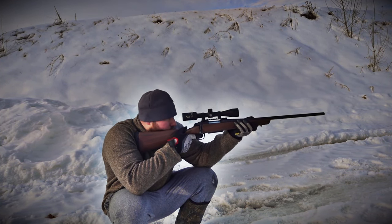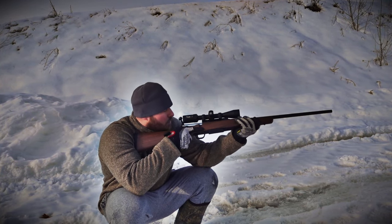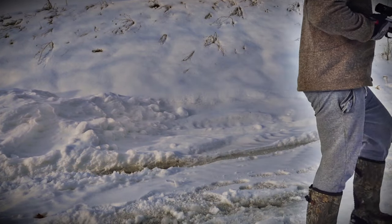If you enjoyed this video, consider hitting like and subscribe. I have an entire playlist of other entry-level bolt action rifles that may suit your needs. Thanks for watching Affordable Optics and Rifle Reviews.